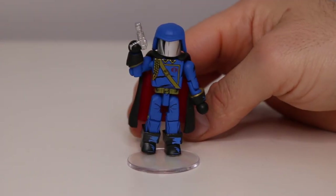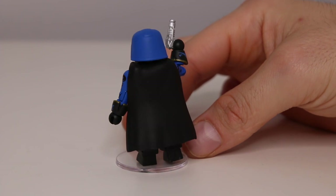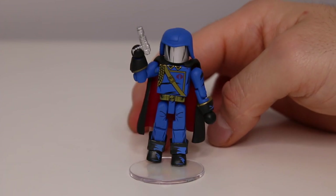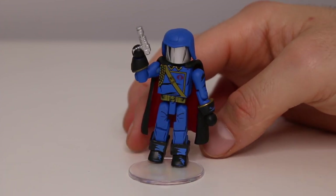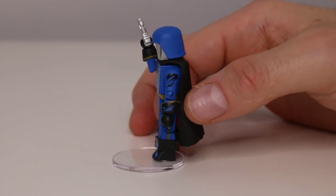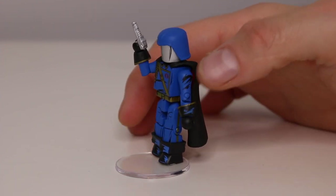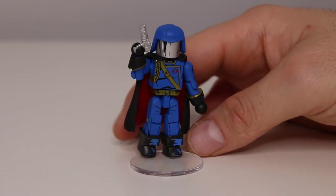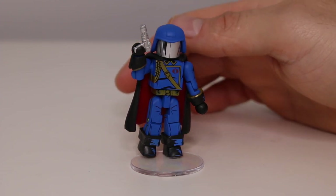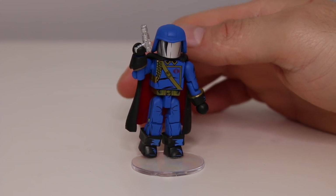Here we go — Cobra Commander. I think Hasbro said they're not allowed to do the hooded Cobra Commander because hoods are bad, you know, even though he's a bad guy. Again, the details and decals are painted and it's very high quality feeling. Look at the gauntlets — he's got gold trim and blue and black shading on the arms. These are probably the best entry point if you're ever going to get into Minimates. They know GI Joe fans are going to come in and get this line and then maybe go to other characters.